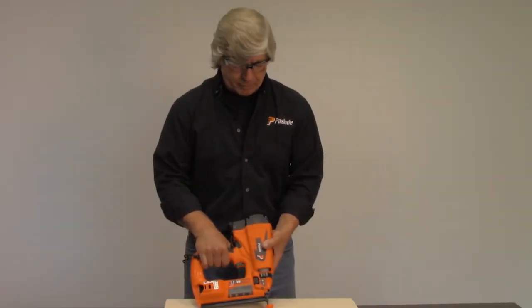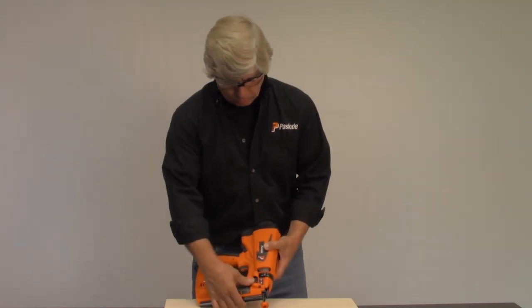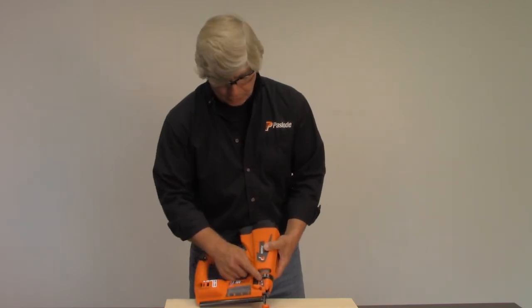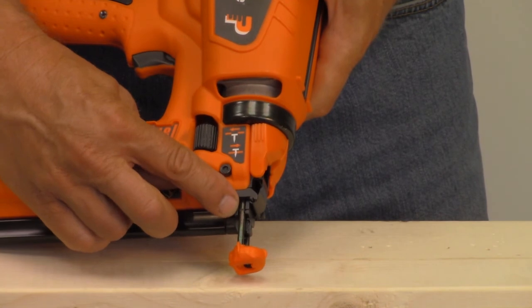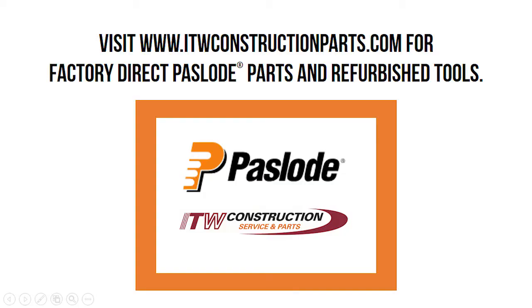To adjust the depth of drive on a trim nailer, all you have to do is turn the thumb wheel located on the battery compartment side of the tool — roll it left or roll it right, depending on if you want to drive deeper or drive more flush. There are indicators on the side showing which direction, and there are also dash marks on the side so you can see how far you've actually moved it.